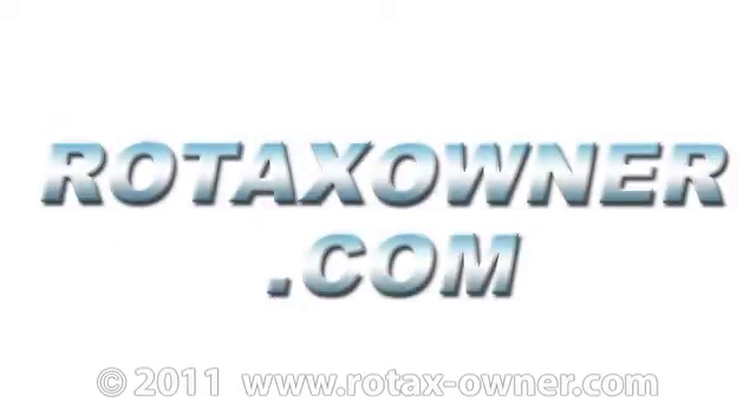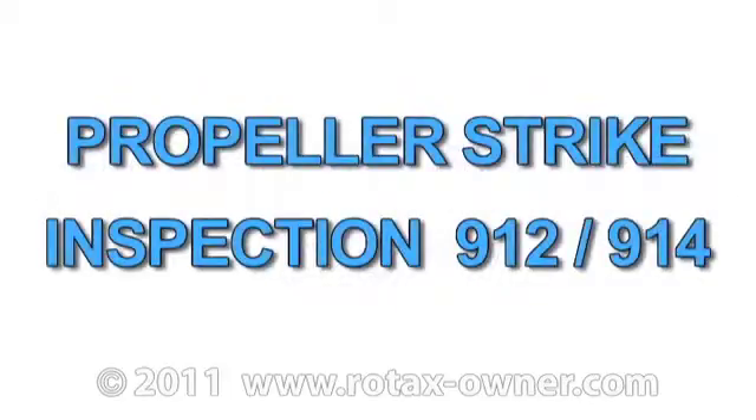Welcome to RotaxOwner.com's e-learning video covering propeller strike inspection on a Rotax 912 or 914 series aircraft engine.